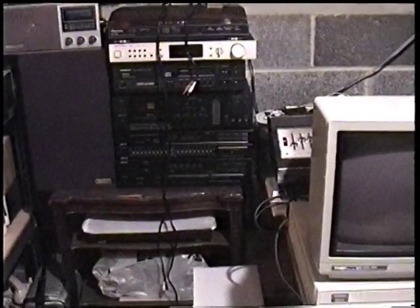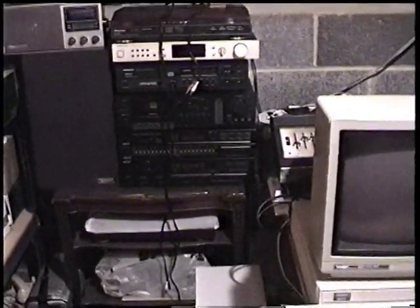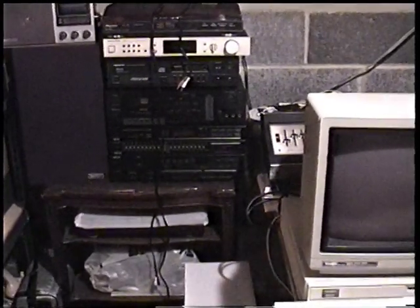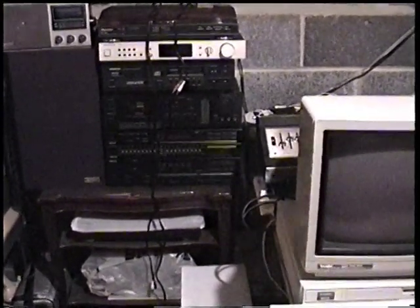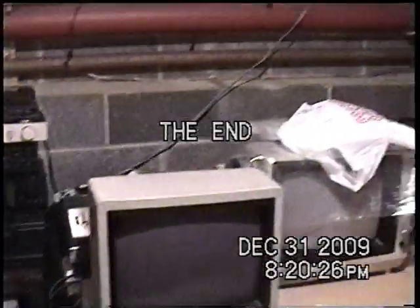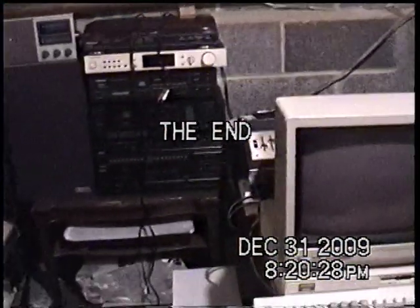I'm trying to get a title here — it says 'The End.' It's a fussy wheel; probably hearing a lot of clicking. There, that should say 'The End.'